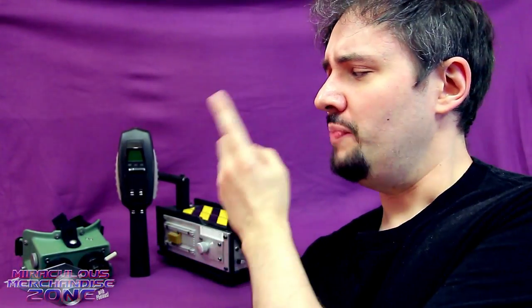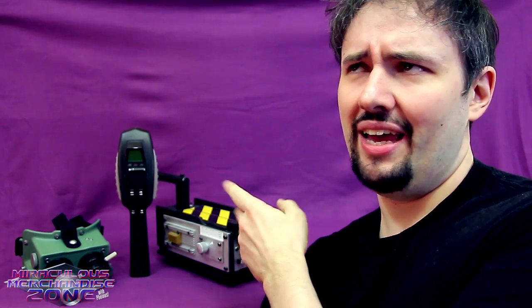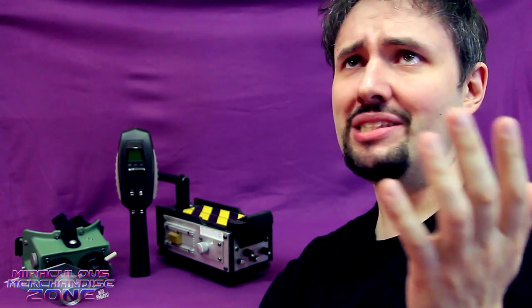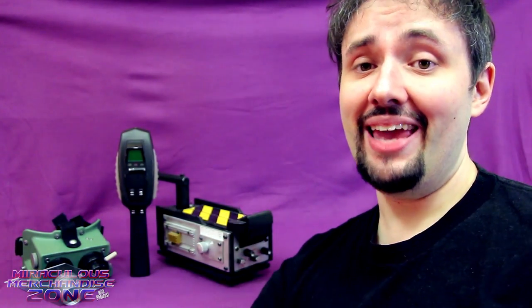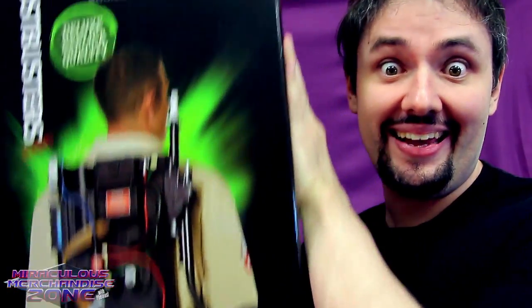So I've got my ecto-goggles, my PKE meter, and my ghost trap, but I feel like I'm missing something. Oh yeah, the Proton Pack! Let's take a look at this!